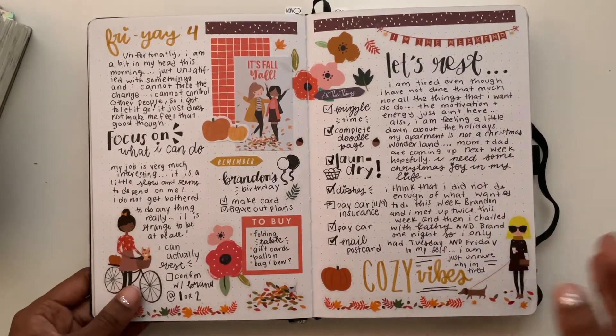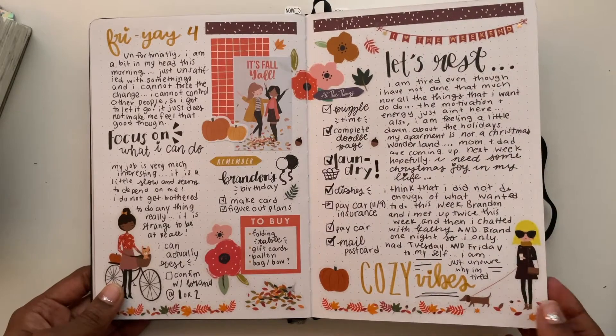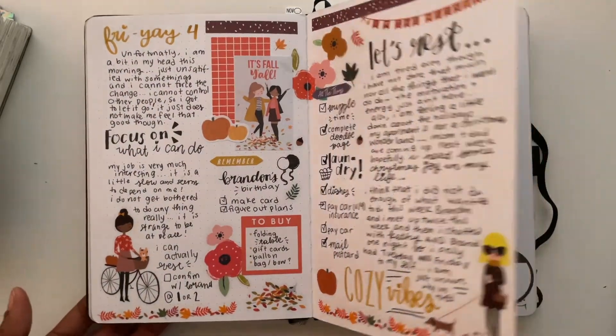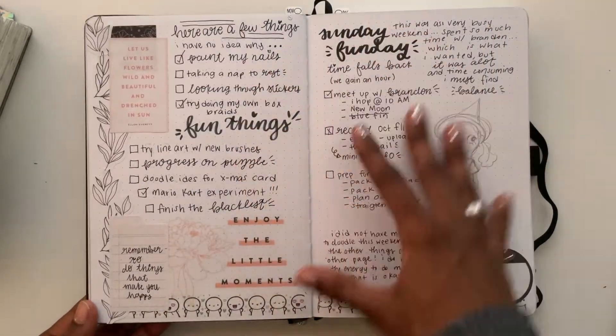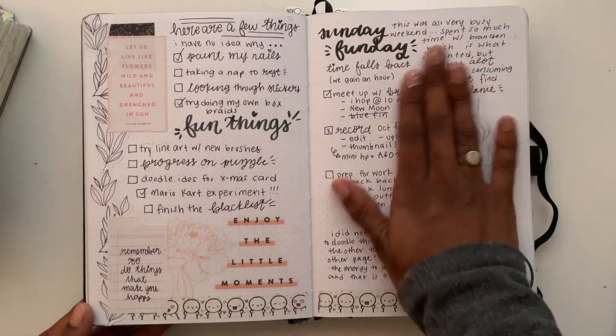The Archer and Olive paper is really thick, but the thickness means it can withstand a lot more media than Hobonichi paper. I use a lot of stickers so I don't think I need something this thick, but it's pure white and I love that. I didn't finish one of the illustrations and that's okay — I'm trying to get used to being okay with things that just don't work out.